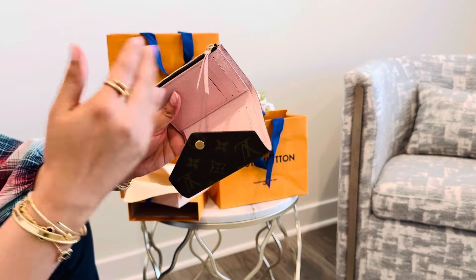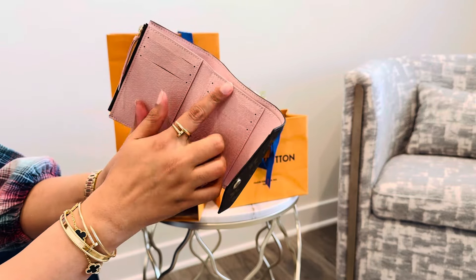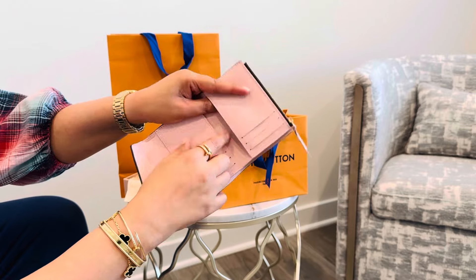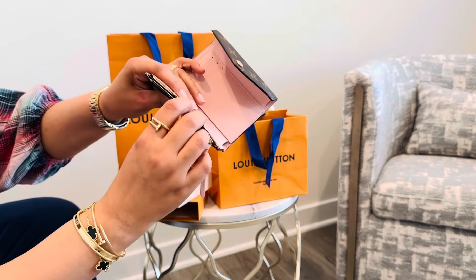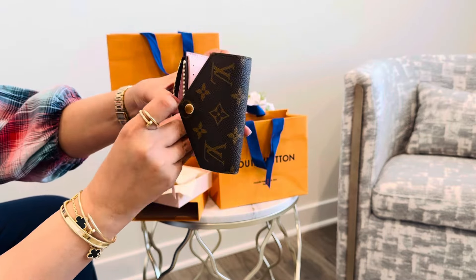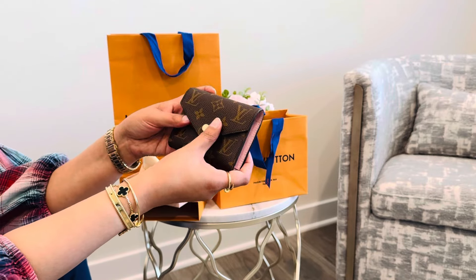I want something I can just throw in any bag. It has a cash slot right here, six card slots, and then an additional place for extra cards. It also has a little coin pouch — I generally don't like to carry a lot of coins, but maybe I can use it for receipts or something else, since I kind of want to buy a separate coin pouch.